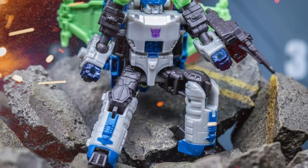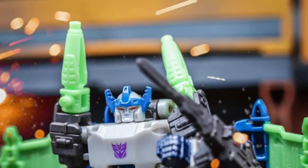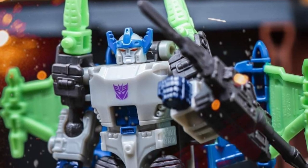I kind of studied this when I first saw it. I kind of like this figure, to be honest. The colors work really well on it, and I was right. Look at the head sculpt — doesn't disappoint.